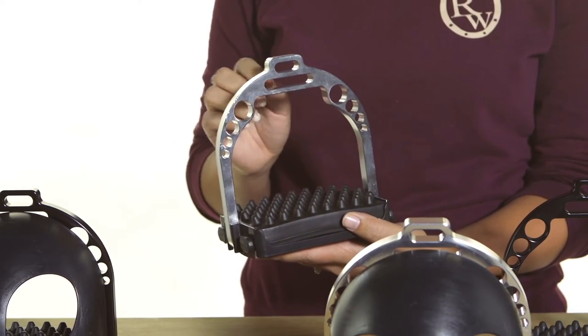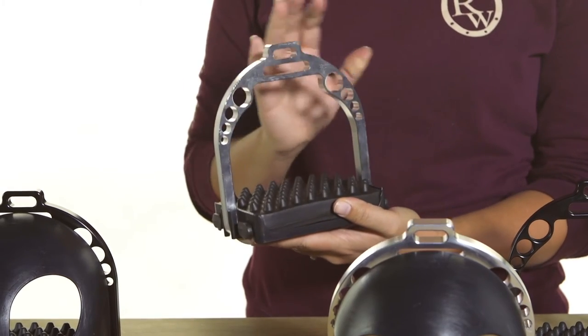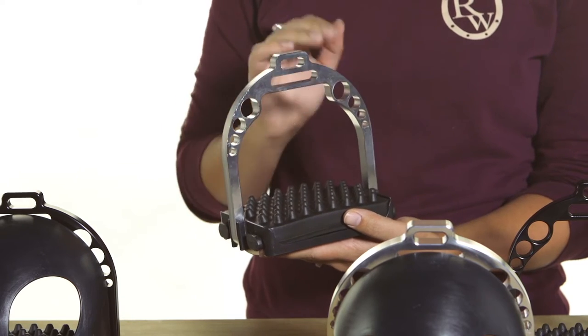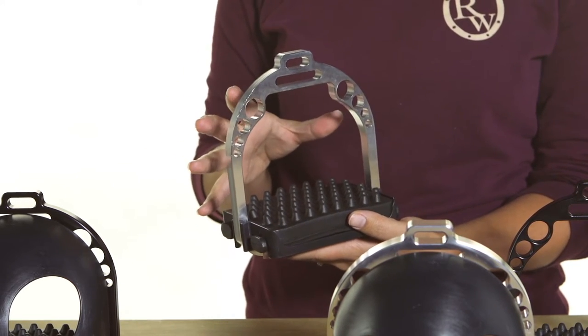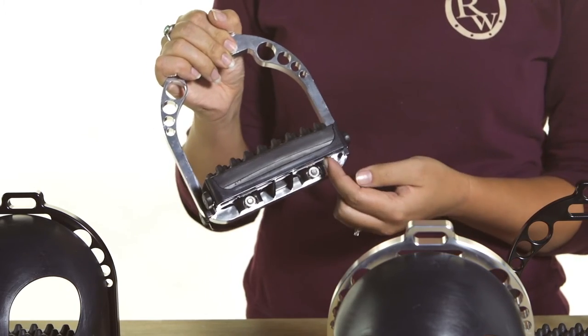You can see that it features a very tough but yet lightweight aluminum frame. They've even bored holes through the frame to try to make it even more lightweight while still maintaining that structural rigidity.